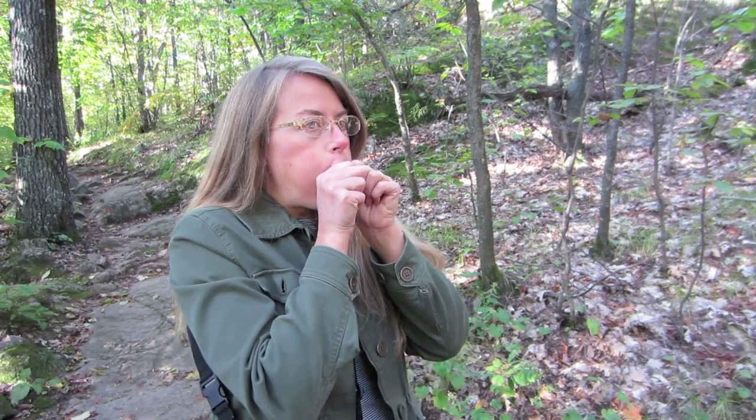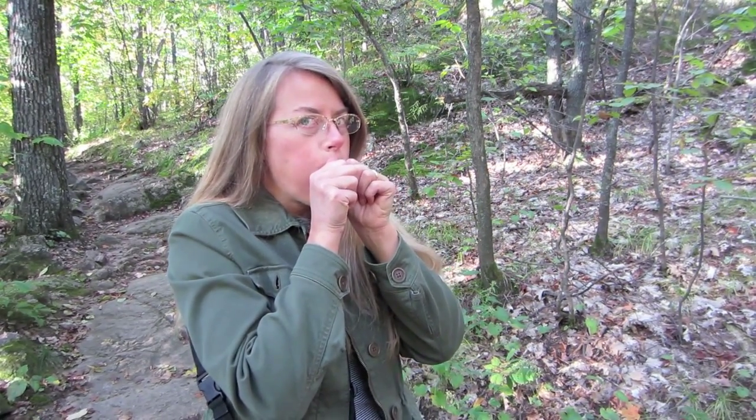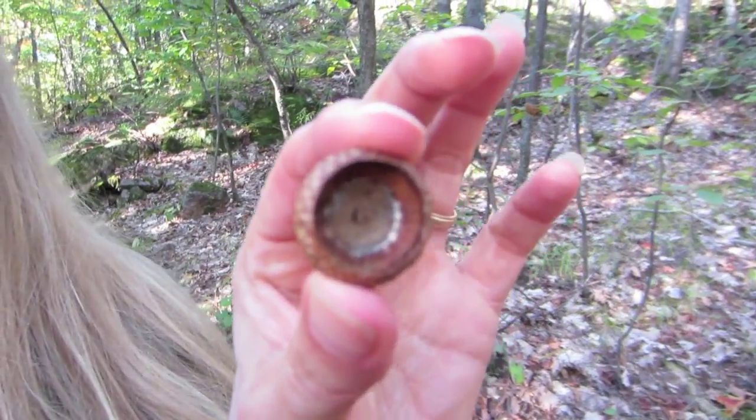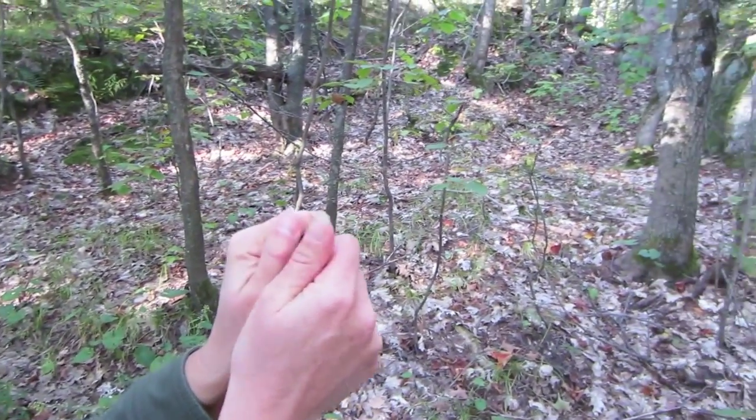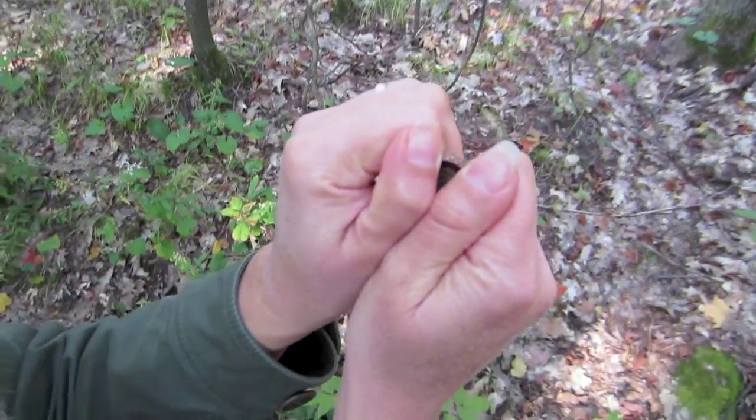I'm going to do the whistle fart first. This is an acorn cap whistle. Take your little acorn cap that can be found on the floor of the forest. You put it like this over your thumbs, leaving a little gap.